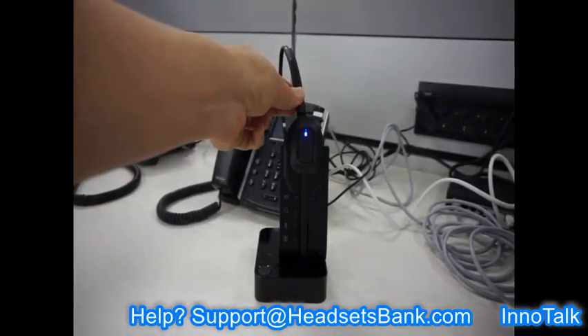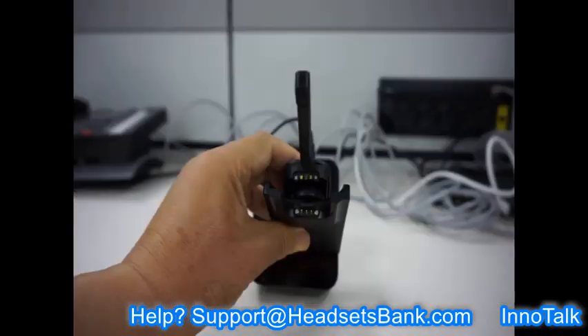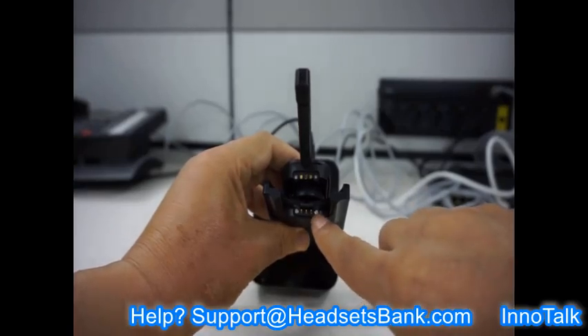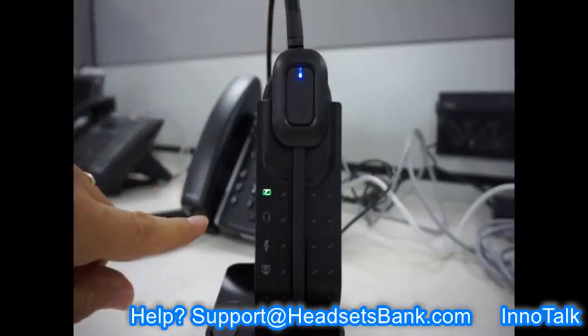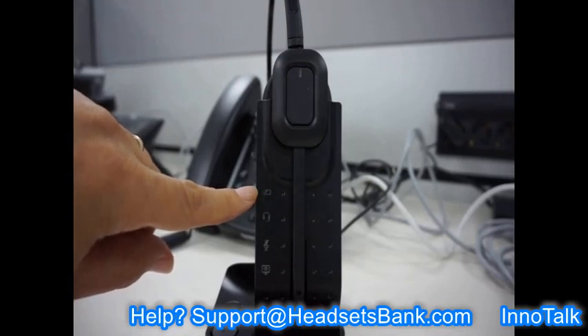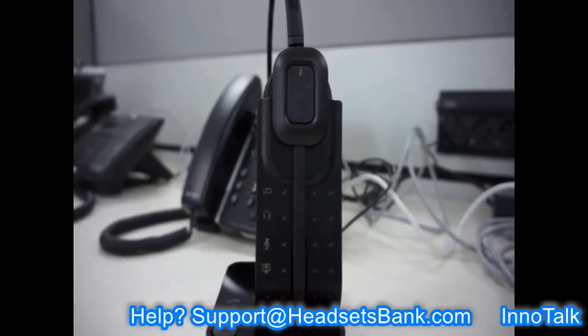Place the headset on the cradle of the base. The two magnets on the left and right sides of the headset and base cradle help to ensure that the three metal pins are in good contact. If the headset is placed correctly, the first battery light on the base will blink. When the battery of the headset is fully charged, the battery light on the base stays on continuously.